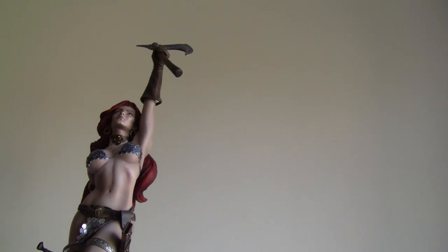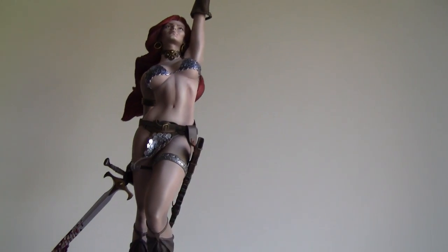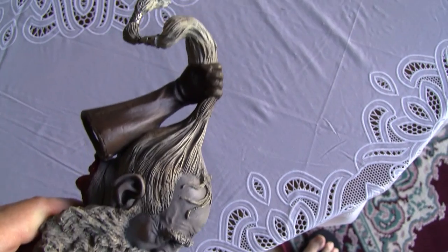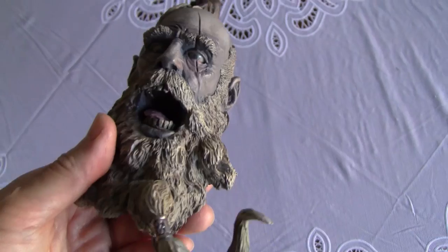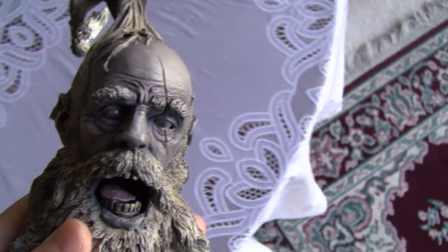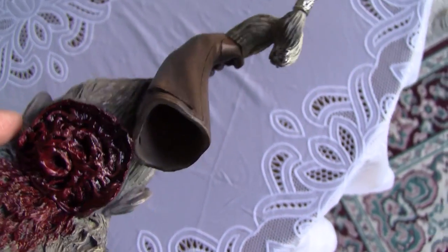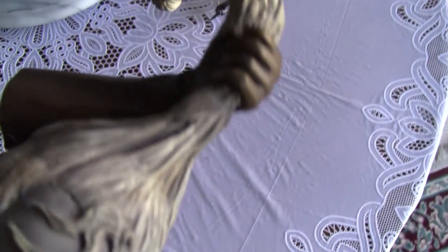Now we'll do the switch-out hand with the exclusive one. Here we have the exclusive switch-out left hand — it looks like it's a severed head of a frost giant. It's nicely detailed, very nice. And as you can see, no blood — it's been severed cleanly. It uses the same magnetic attachment.